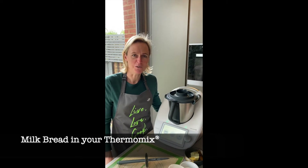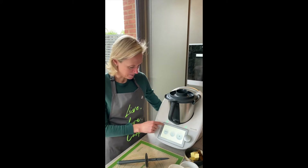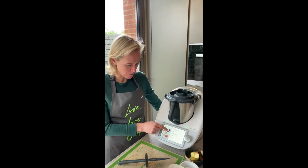Hi, I'm Amanda. I'm going to show you how easy it is to make bread in the Therm-Mix today. I decided to make the milk bread recipe and I pre-programmed it in for my week.